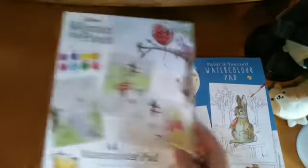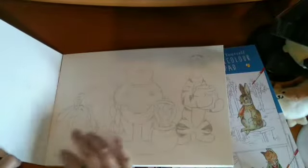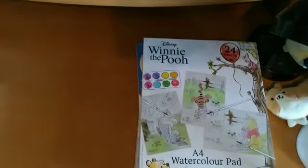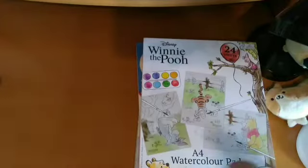And the other one is a Winnie the Pooh watercolour pad. I think it was last month I showed the coloured page I did — I coloured one version as a present for my Nan for her birthday. I might put it in the video if I remember.